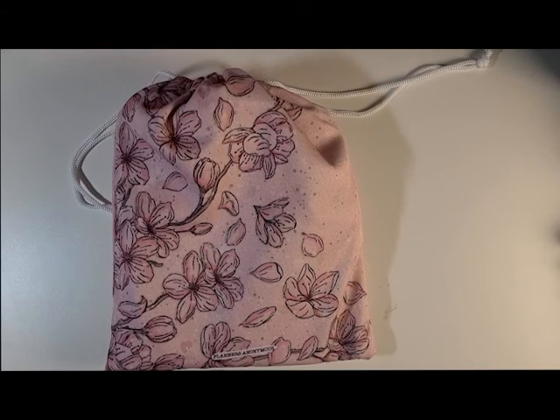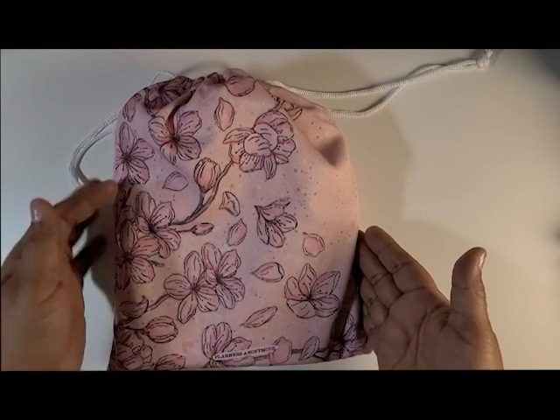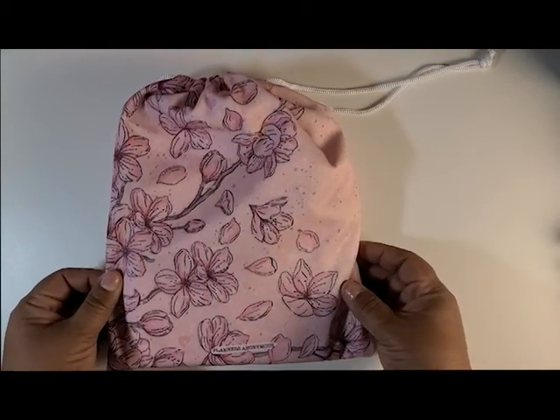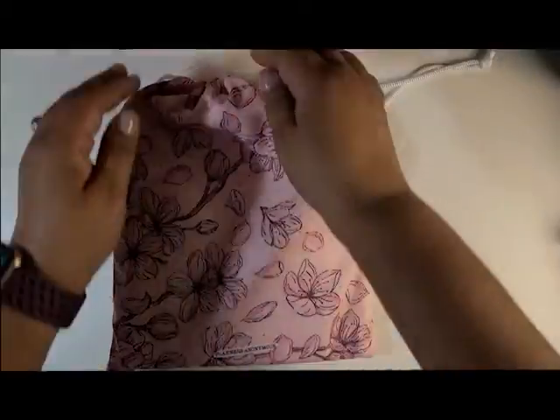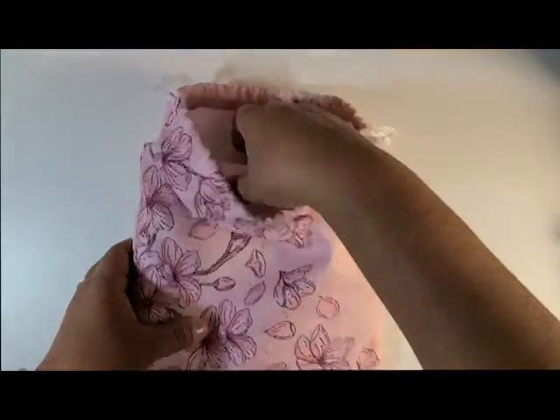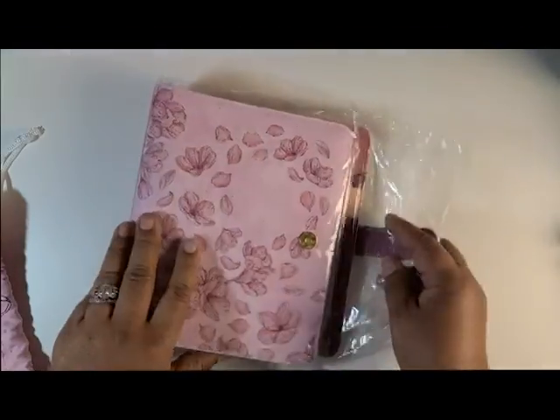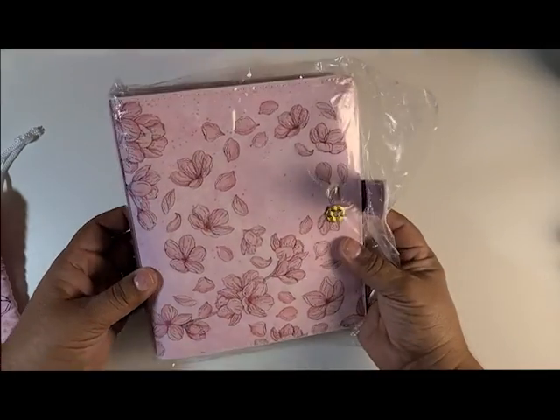Every melody that you order comes in its own tote bag. This particular tote bag looks this way because this is the Sakura Melody and this is the bag that is designed for it. And I got this because, you know, it's pink — it is my favorite color.